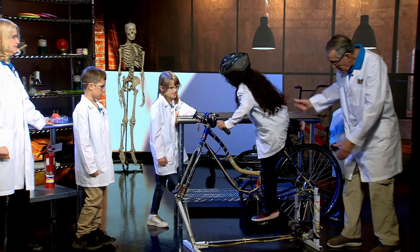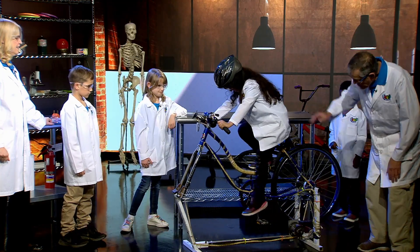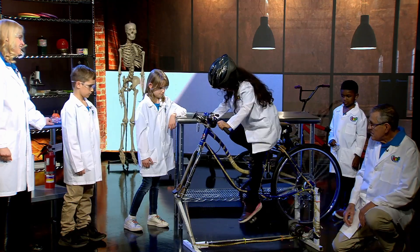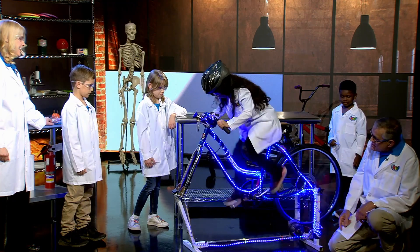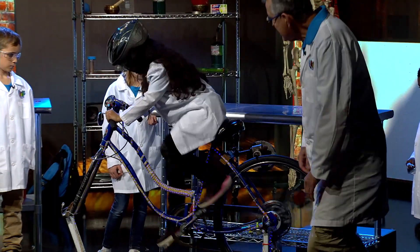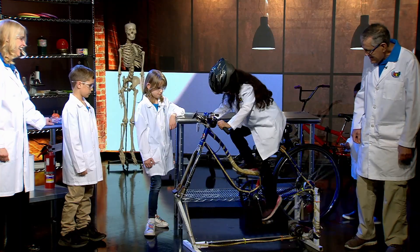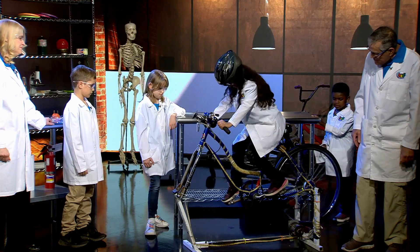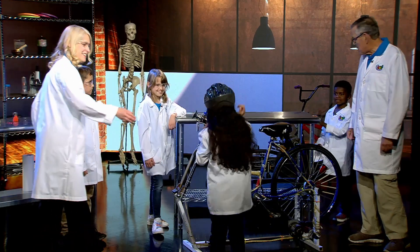If you pedal fast enough, I wonder if she can get the lights on. Let me help you get started. Was that fun to ride that bike? Yeah, it was fun!